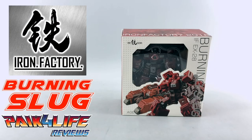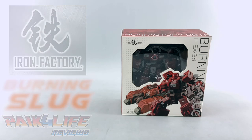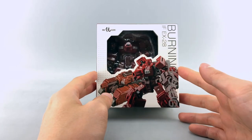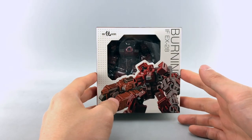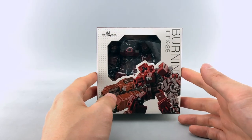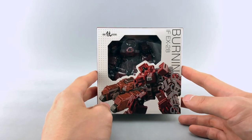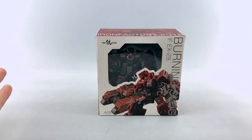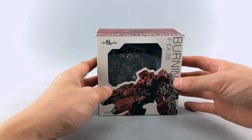Hey everyone, this is Pik4Life and in today's P4R review we'll be taking a look at the newest release from Iron Factory Toys. This is part of their Legend Scale line, this is their IFEX-28 Burning Slug, or their version of a Legend Scale Warpath. Real quick disclaimer: I do get these toys for free, or in compensation for doing their official video manuals for Iron Factory's official channel on YouTube, but I like to put that disclaimer out there as always just to keep it transparent and honest.